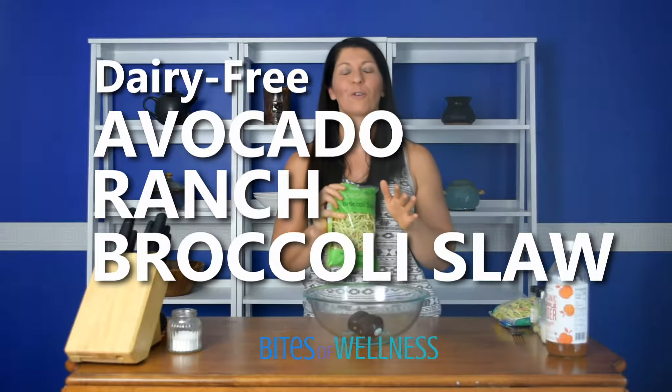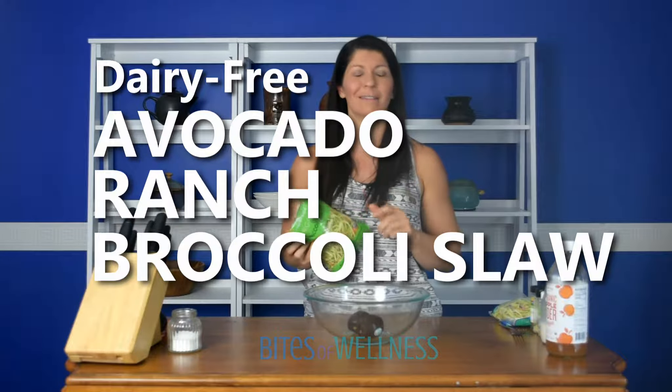It's perfect for get-togethers, for functions, or even for meal prep because it does pretty well in the fridge for a couple of days. So I'm going to get right into it.